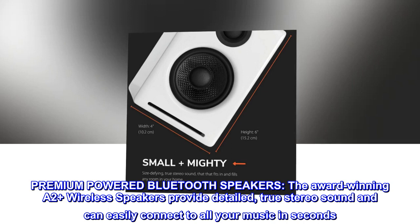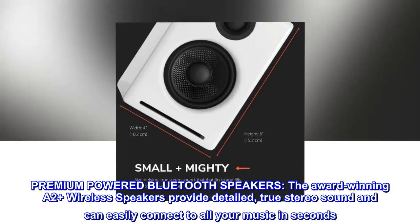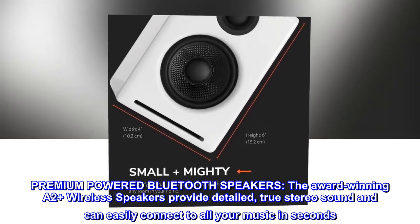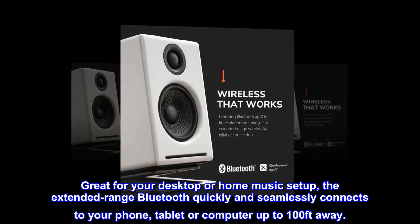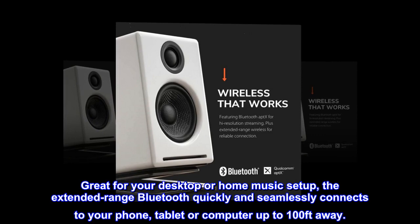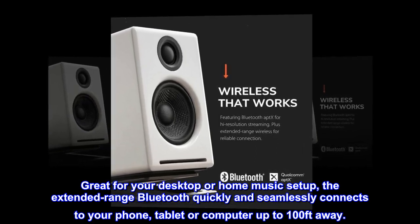Premium-powered Bluetooth speakers. The award-winning A2 Plus wireless speakers provide detailed, true stereo sound and can easily connect to all your music in seconds. Great for your desktop or home music setup, the extended-range Bluetooth quickly and seamlessly connects to your phone, tablet, or computer up to 100 feet away.